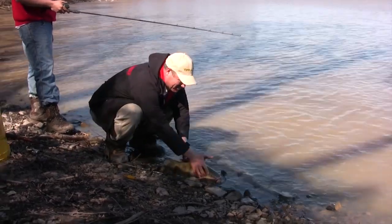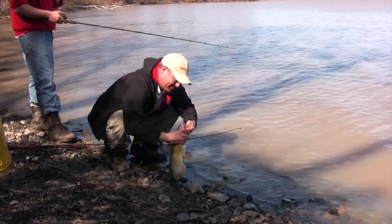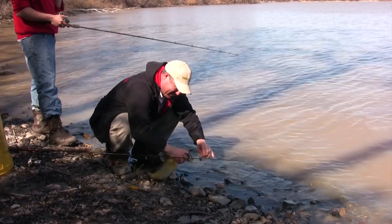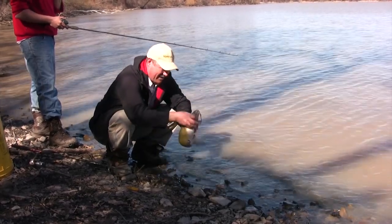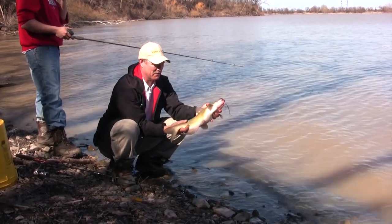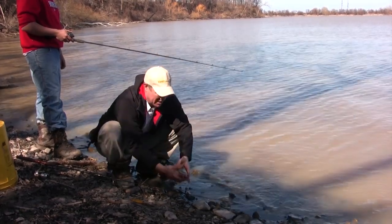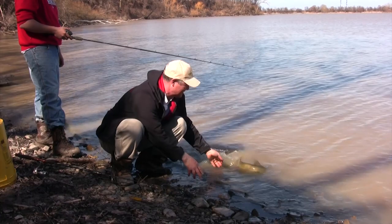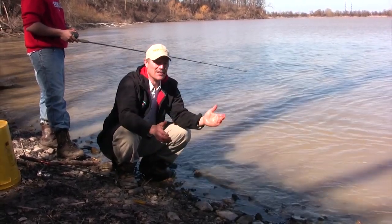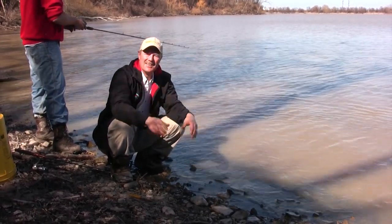There's another bonus fish. It's a smaller channel cat but a very nice one — just hooked on the bottom lip. Look at that — aren't they a beautiful fish? Nice coloration on them, really really nice fish. Whoops, almost lost him — let's get him back in.